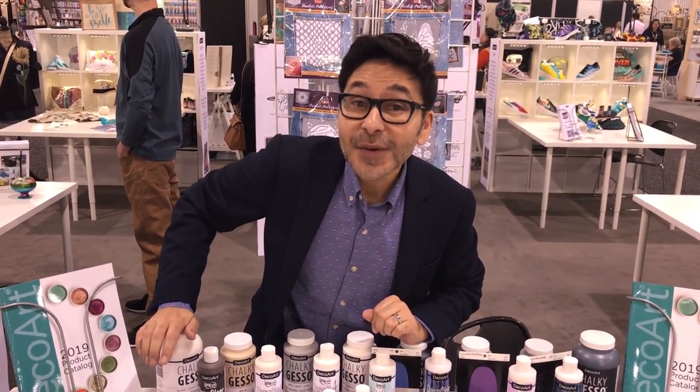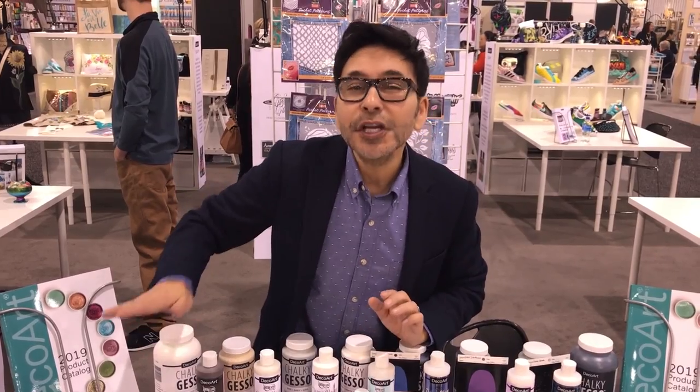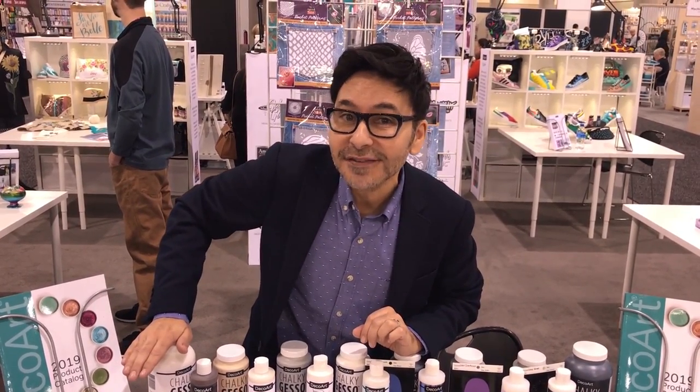DecoArt is not a trend follower — they are a trend setter. Look at all the beautiful new colors they've come up with for 2019.